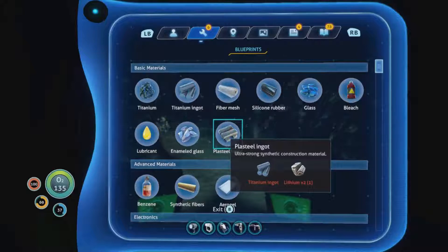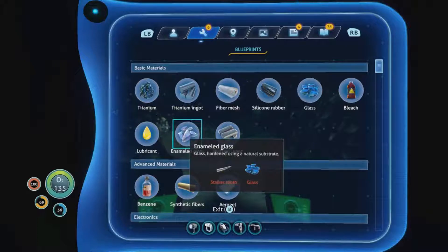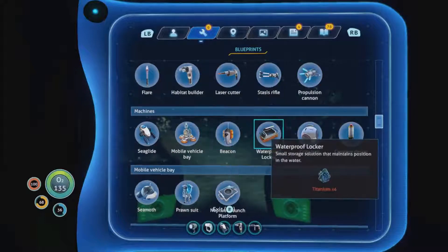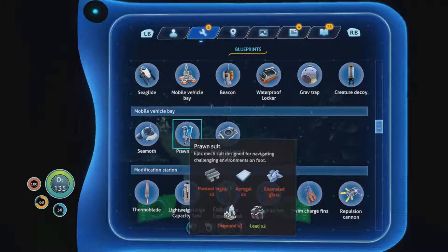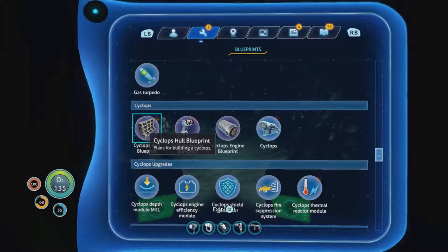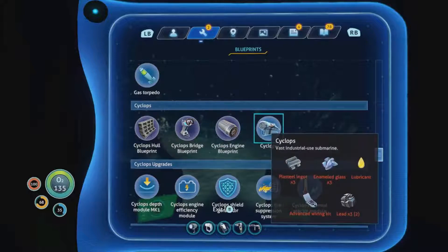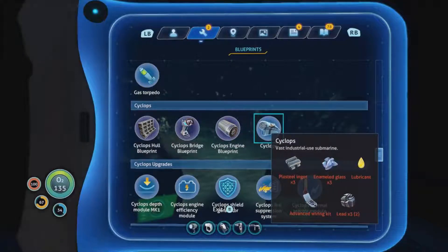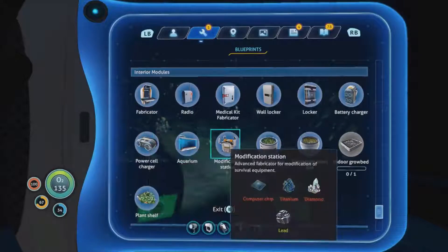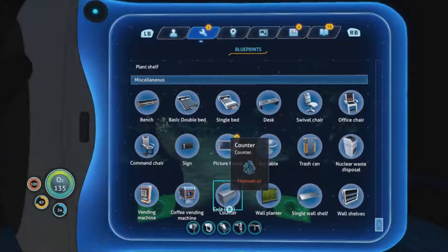We can make plastic steel and enameled glass. Enameled glass takes a stalker tooth - so that means we can make the modification station and the prawn suit. Enameled glass, lubricant, advanced wiring kit - nice, so I can make the cyclops now I think. Vast industrial use submarine. Got the moonpool. Where's the modification station - computer chip? No, that wasn't it, that was diamond. I wanted the picture frame. Was it the prawn suit that takes aerogel as well?